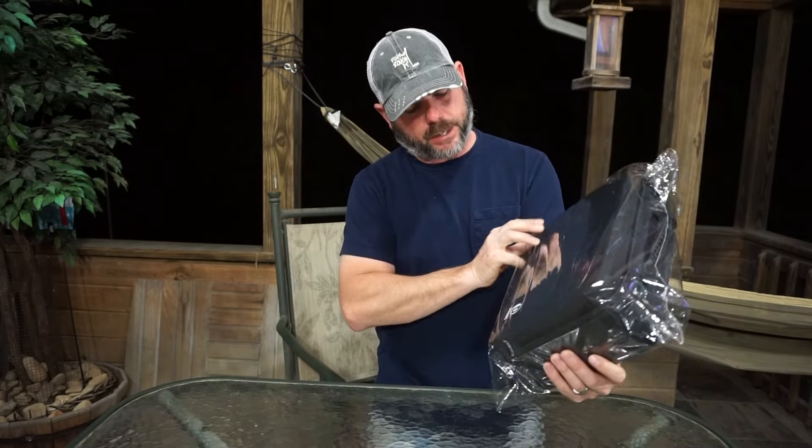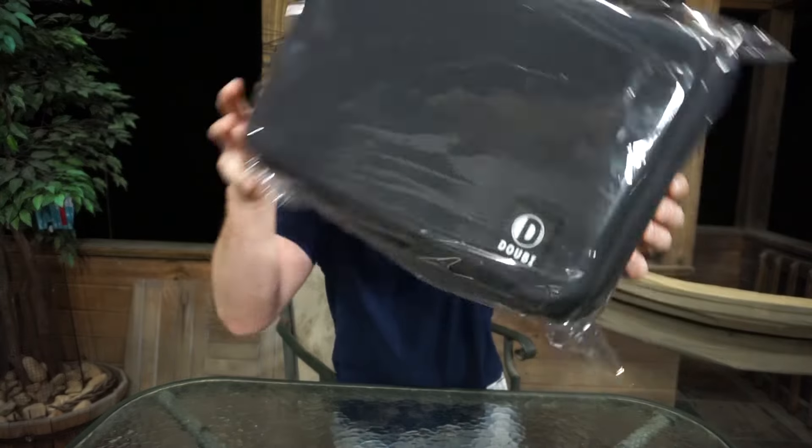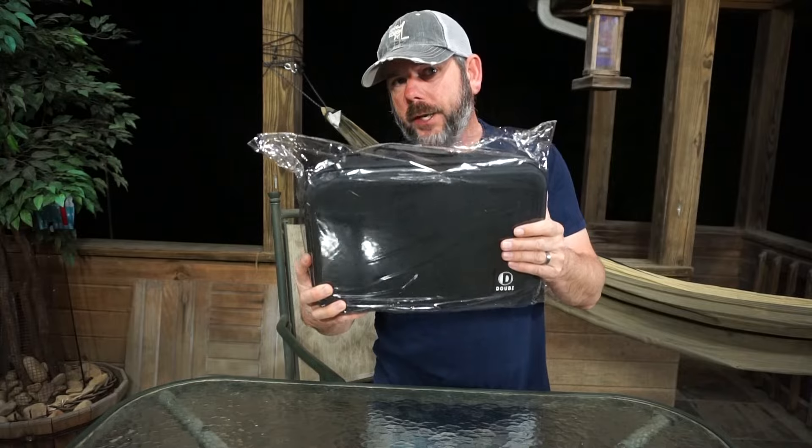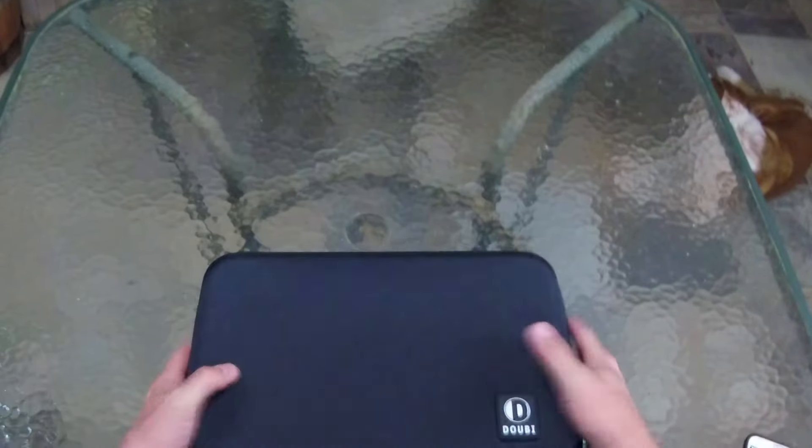But today, checking out another Mavic case from the guys at — whatever that says, Adobe? I don't know, whatever it is, it looks like a pretty cool case. Definitely not going to be waterproof, but let's check it out. It's a pretty cool case.